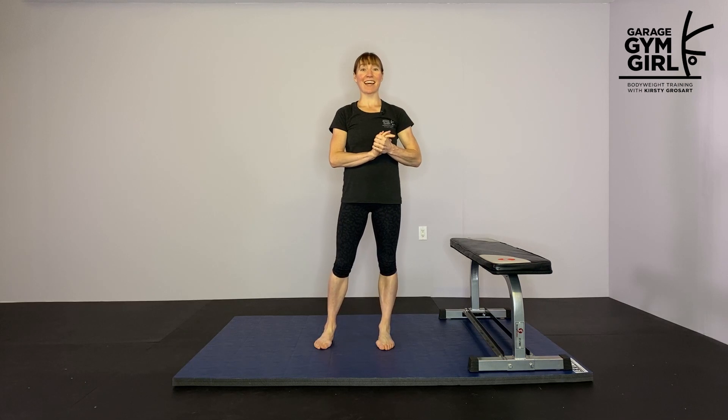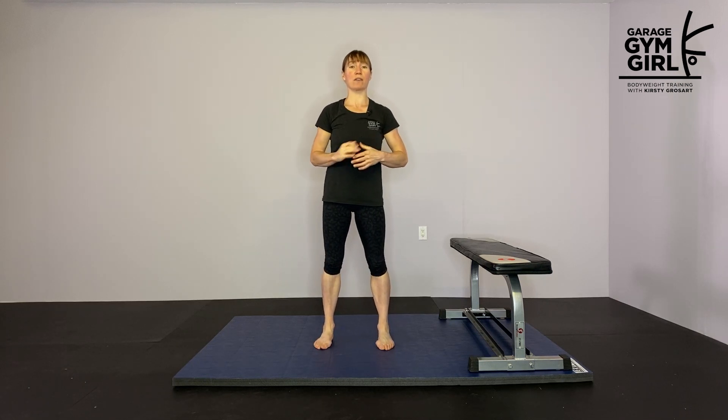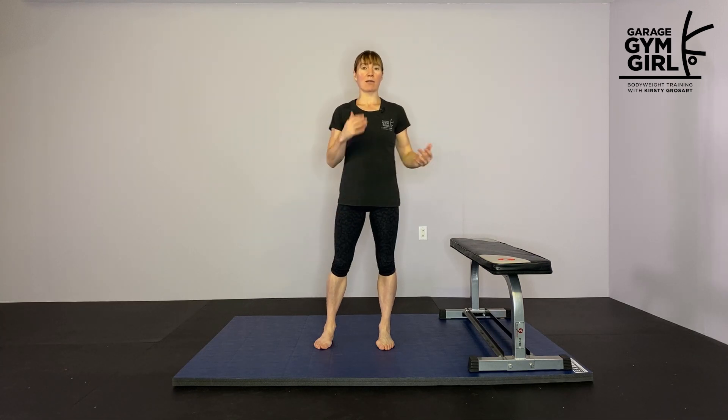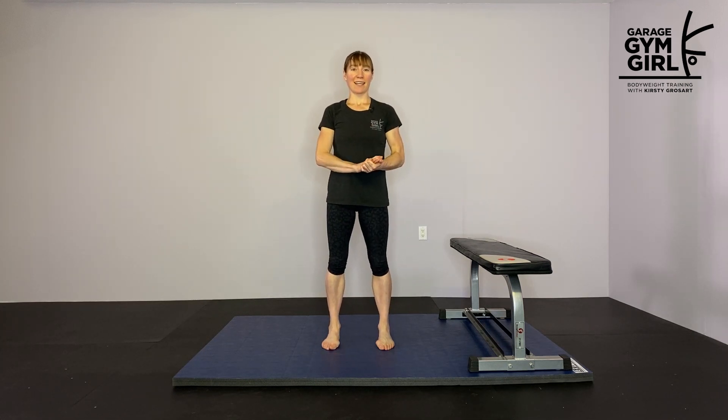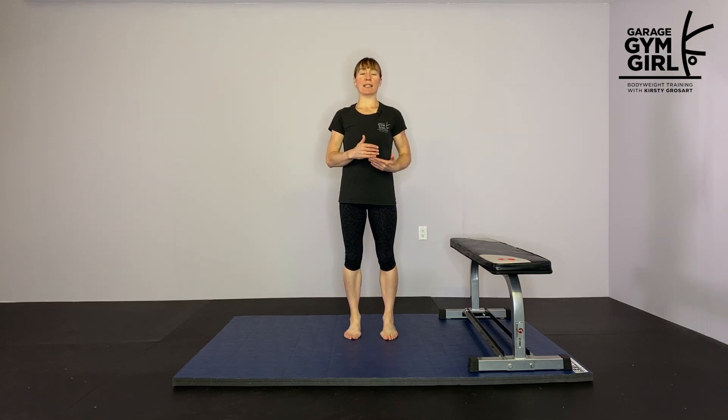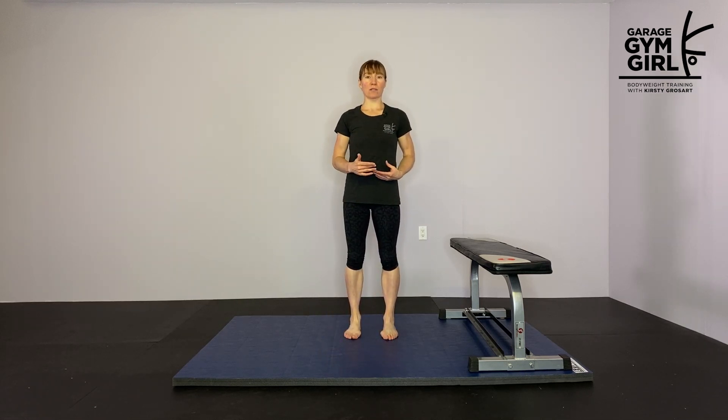And that is the end of your workout. You want to finish with a little bit of static stretching to bring your nervous system down, do some breathing, and then go enjoy your day. If you want to get a PDF handout of this workout with all the exercises listed out, use the link below to sign up and I'll send that PDF right to your inbox.